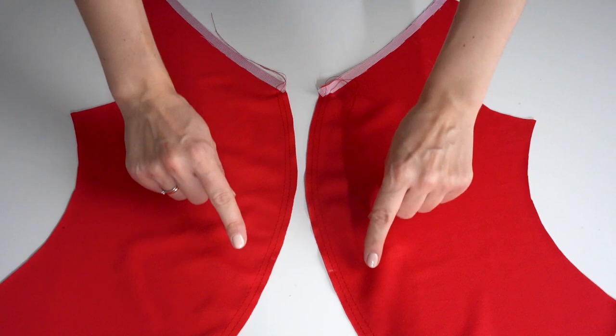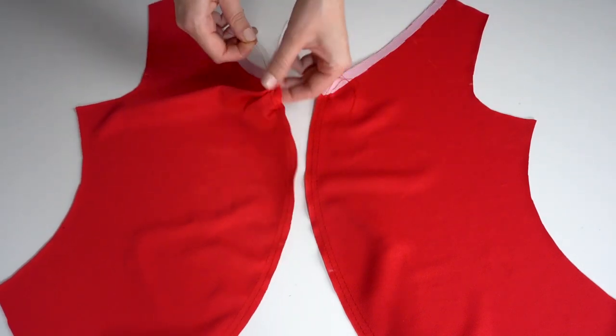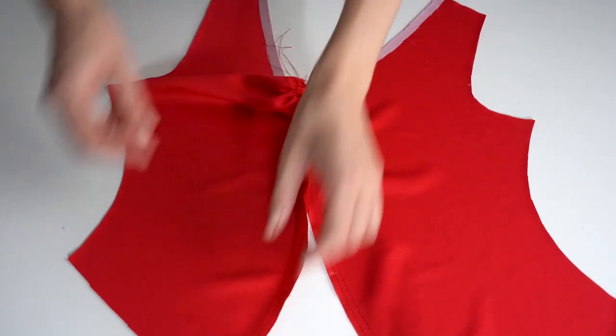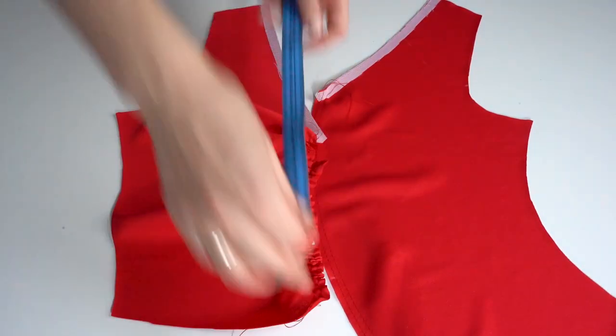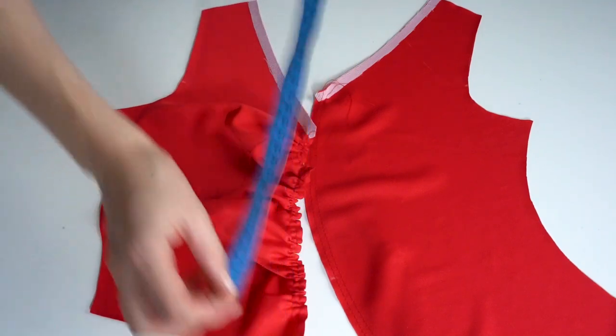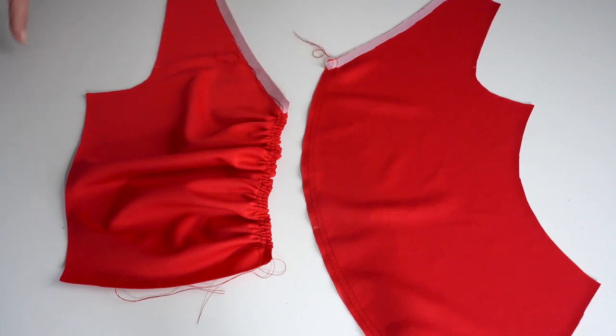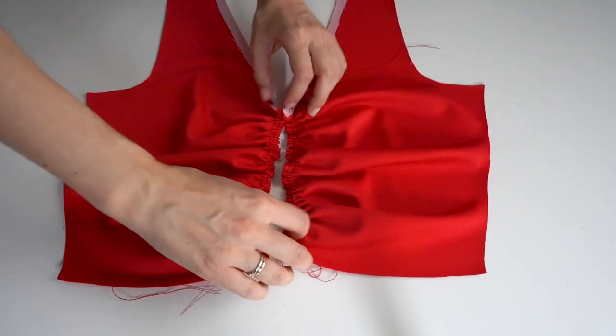I've added the seams to both front pieces. Now, holding the ends of the seam threads, I'm pulling the threads and starting to form the gathers. I will gather the fabric to the distance indicated on the pattern detail. This is how the gathered side looks, and now I will gather the second part as well.